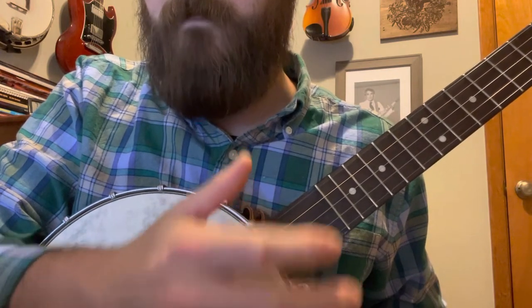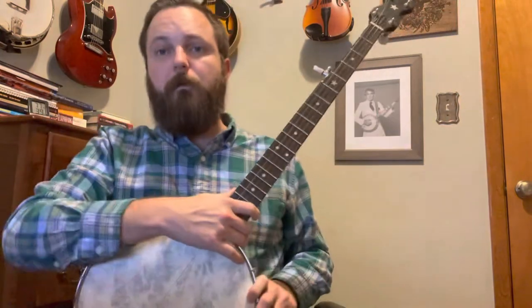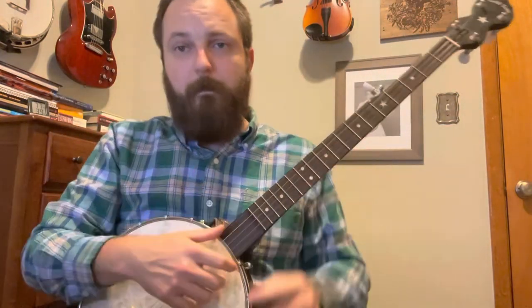That's literally it. It's as simple as when you learn to bum ditty and you go, 'oh, that's it.' That's it for drop thumb.